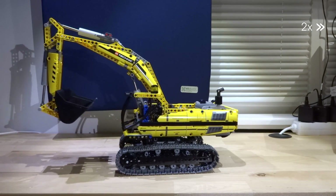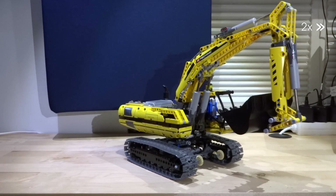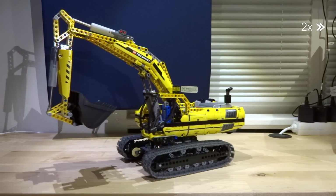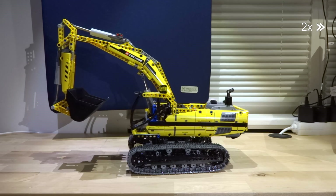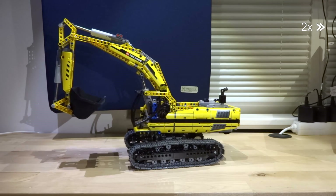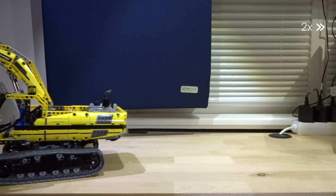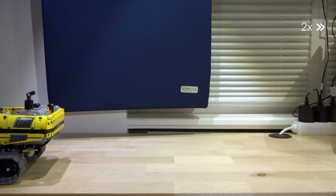Yes, I know there were some more diggers, but these are the most notable ones until today. Now LEGO continues its excavator line with the 42053, the smallest of the LEGO Technic sets for the second half of 2016. Can it deliver, and is it a worthy successor? We will see.